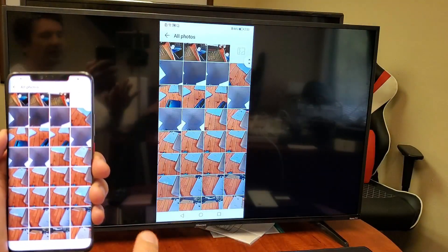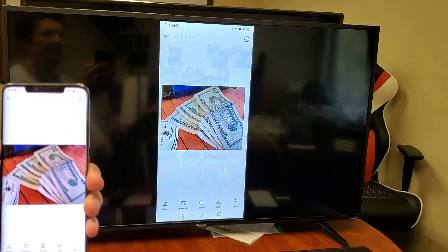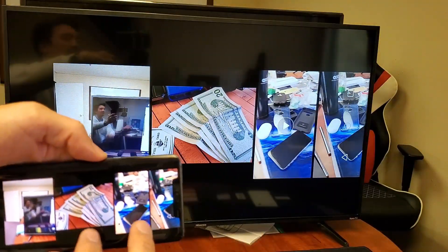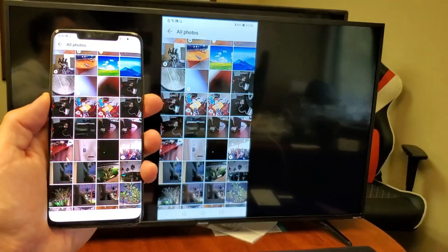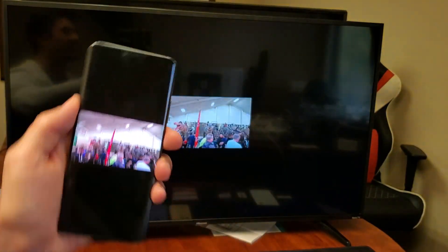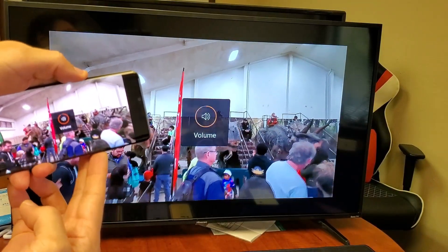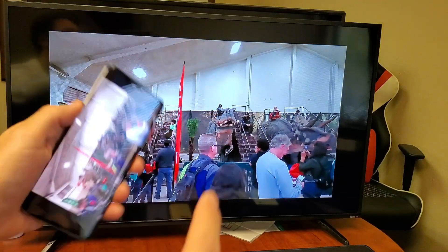Let me go into my gallery and show you some photos here, and a video as well. Here's a photo — let me turn this over. Of course, you can zoom in and out as well. Zoom in, out, in. And here's a video — I wanted to get a video recorded in actual landscape, not portrait mode. Now, if I increase or decrease the volume, I can do it from my phone. But the thing is, the volume is actually coming out from the TV, not the phone.